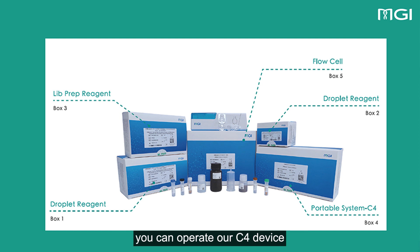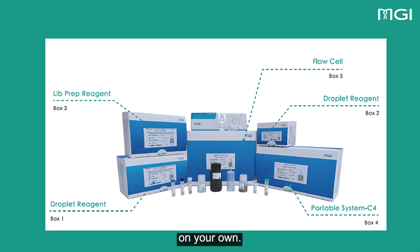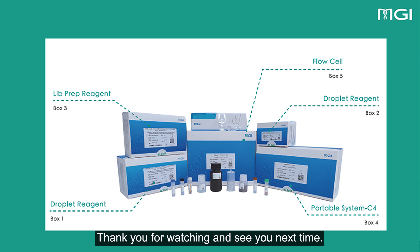We hope that after watching this video, you can operate our C4 device and conduct the single-cell RNA library construction experiment on your own. If you encounter any technical issues during the experiment, please feel free to send an email to mgiservice@mgitech.com. Our technical team will be happy to assist you. Thank you for watching and see you next time.